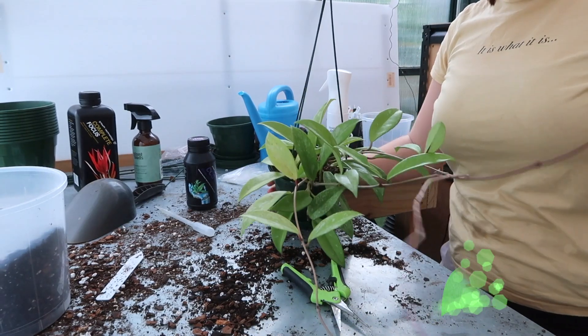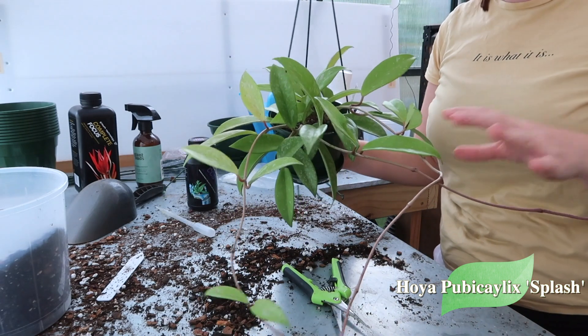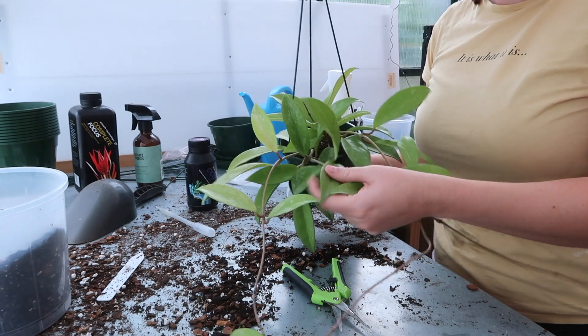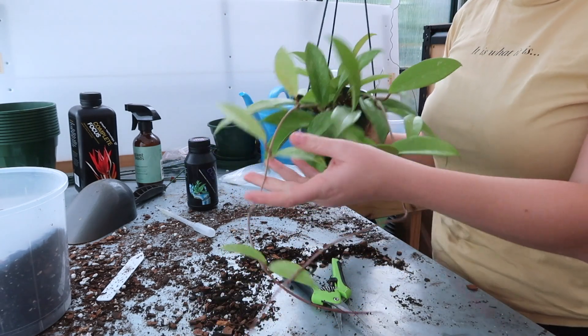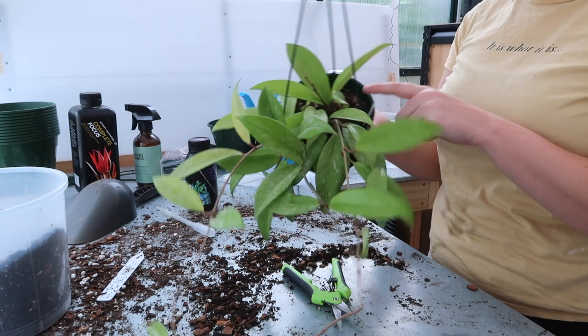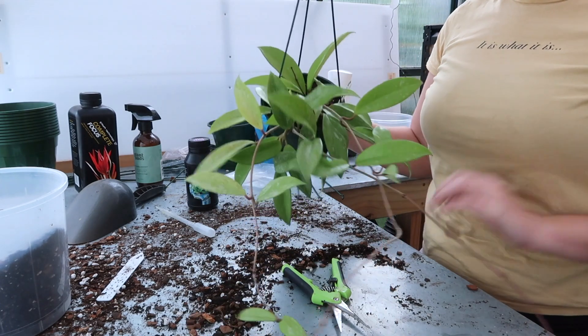The next one is my Hoya Pubicalyx Splash, and again like all the other ones she's looking a little bit sun stressed and a little bit yellow. The splash doesn't really stand out so much, so I'm going to give her a chop and just a bigger pot. I think there's already two plants in here and they're going to be more than big enough, so I'm going to repot it just into a bigger pot.